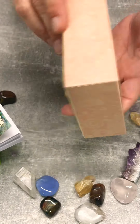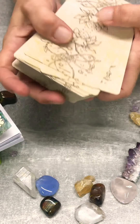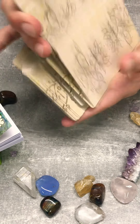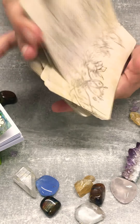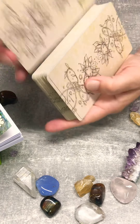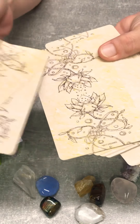Beautiful cards. Connected with them straight away. I've only got little hands so these are a bit chunky. You can see the artwork — it's lovely.